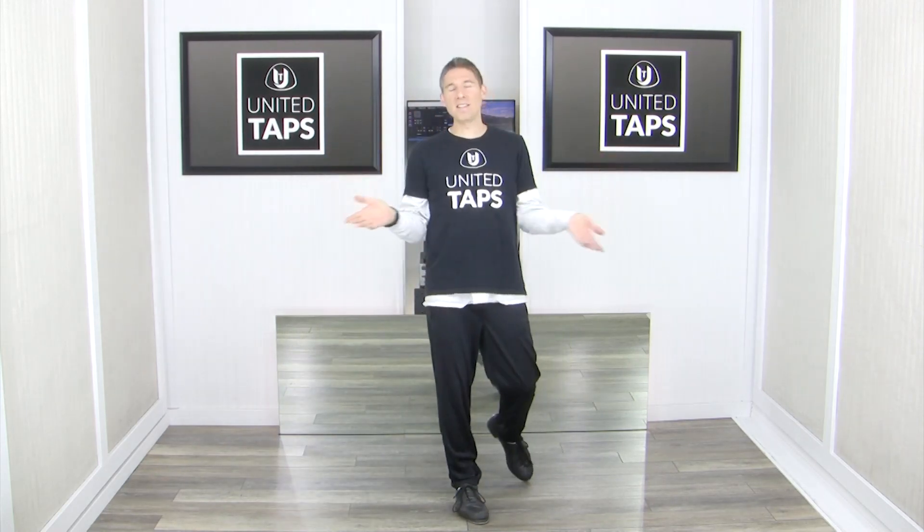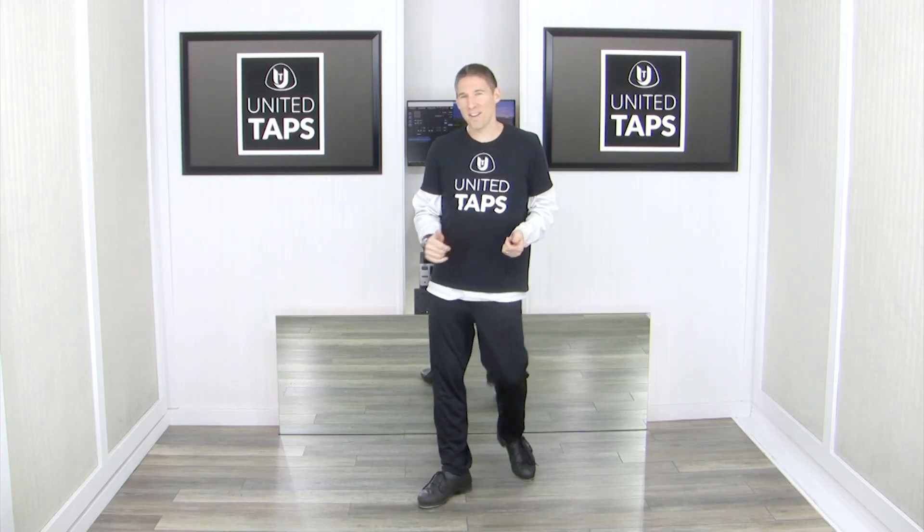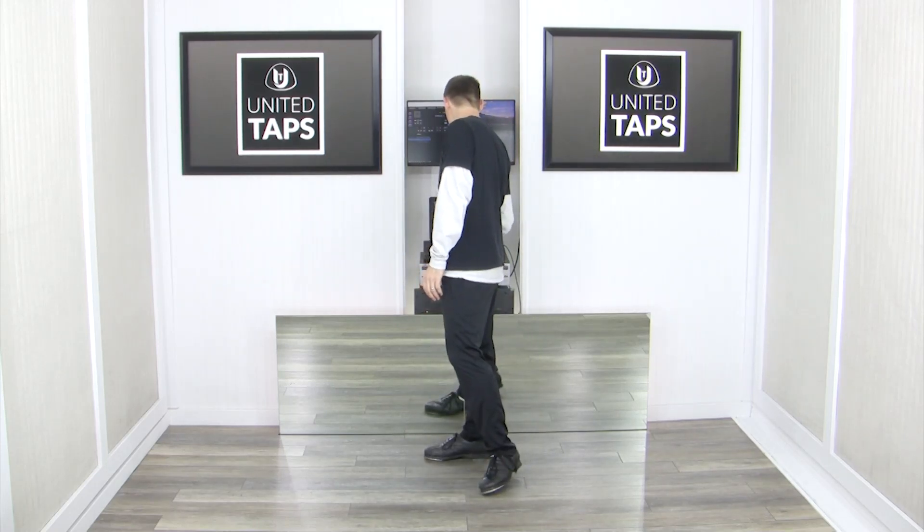Beautiful, my friends. I'm going to do it one more time facing you — you're not expected to do it with me, but do it with me. This is just so you can see what it looks like from the front. If all goes well, here we go.